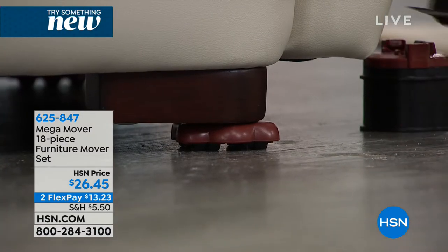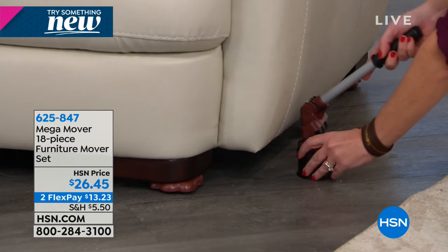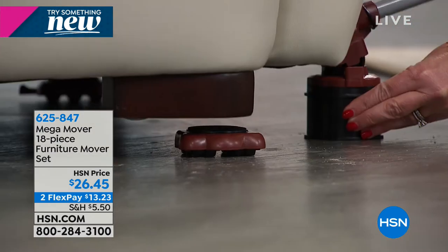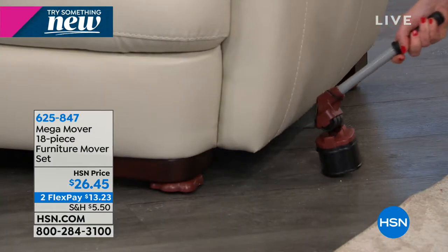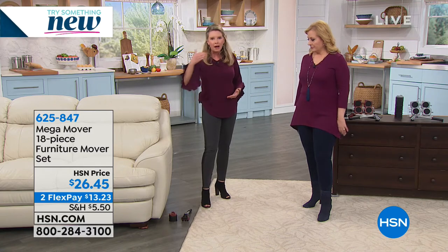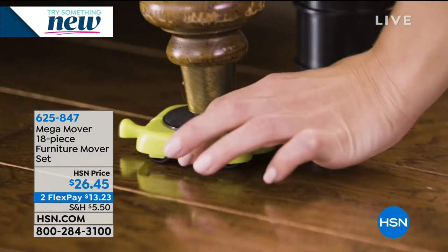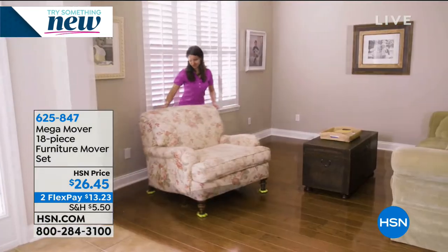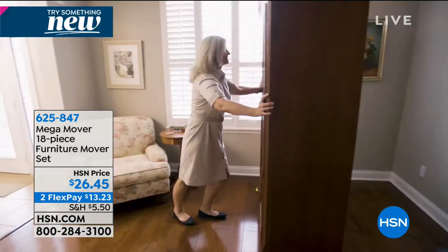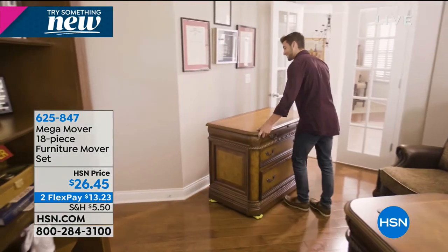These little feet hold 240 pounds each, so it literally gives wheels to any piece of furniture in your home. Whether you're moving, cleaning, staging, or rearranging — when's the last time you vacuumed underneath your bed or behind the couch? If you have carpet in your room, you vacuumed underneath your bed or behind the couch or any place you'd have to move mega furniture to get to. You get four of them, so if you need more, like for a sectional, you'd get a couple sets.